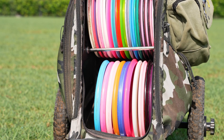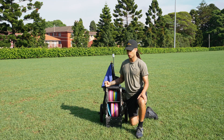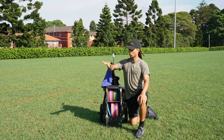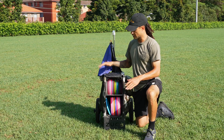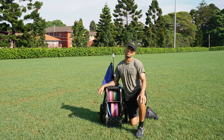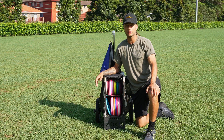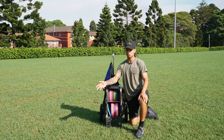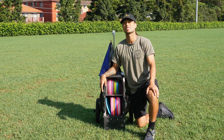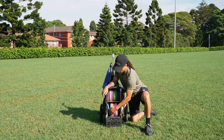Another thing that really grinds my gears about this cart — and I think it's a universal problem with all carts — is that when you're pulling or pushing across rough terrain or an unlevel surface, these things tip and roll so easily. When they roll, all of your discs spill out. It doesn't even have to be crazy landscape; sometimes you just hit a little rough patch, it rocks your cart back and forth, and next thing you know you're tipped over with discs everywhere.